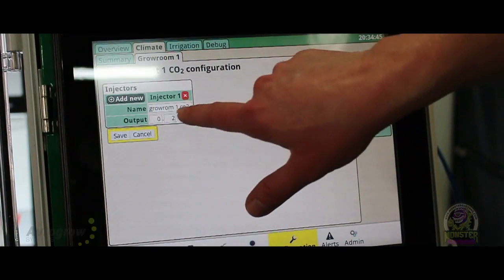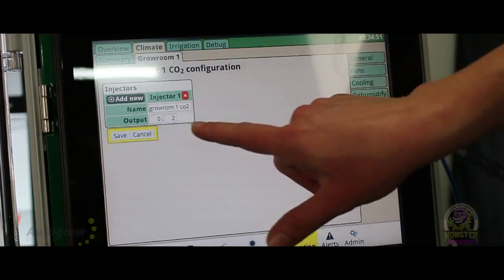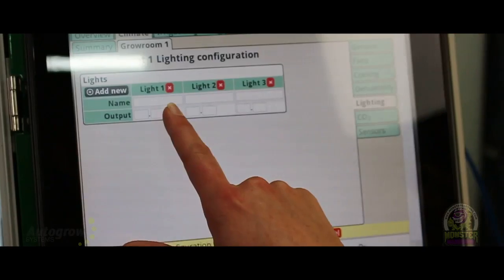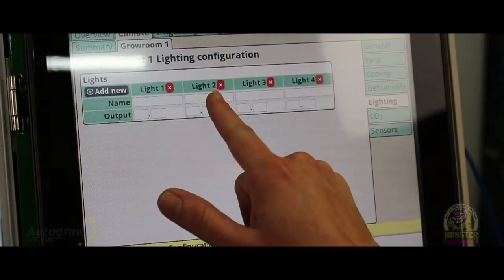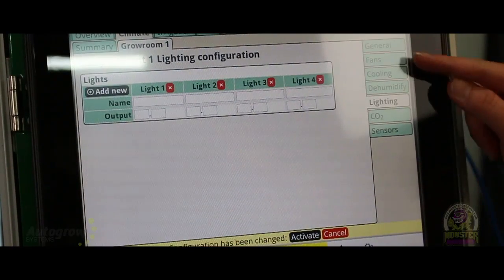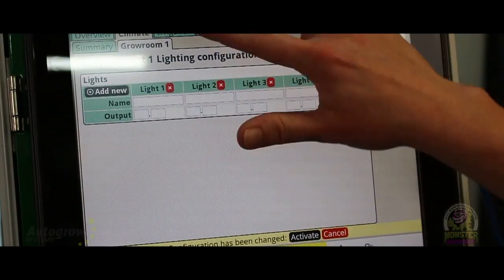So on output module zero, output two is my CO2. We always have to activate it — that's what locks it in. Then we can go to our lighting and it's going to say 'add new.' You put the name here — so I would say grow room one, and that could be output module zero, output three. Then grow room two would be output module one, output three — whatever it is. You can connect just about anything to it and tell it what to run. This is my configuration — just the basics of how you configure the unit.